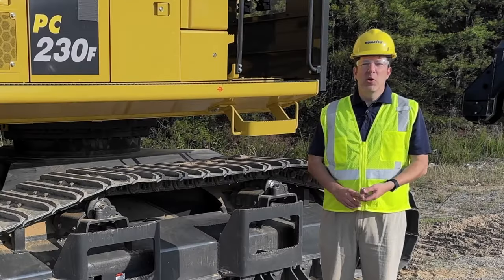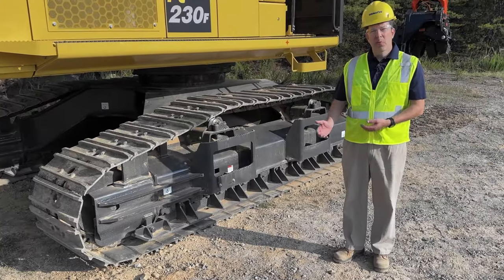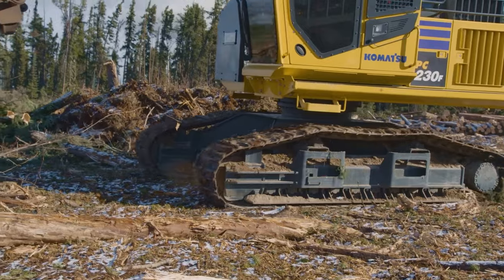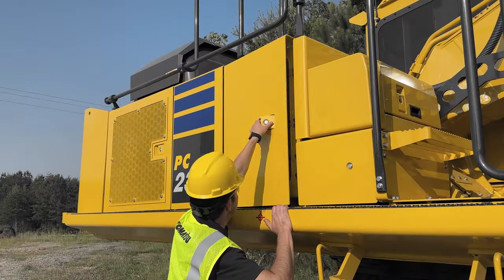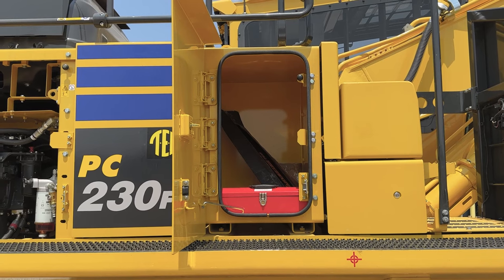Let's talk about a few additional new features to this machine. This unit comes with a full roller guard, single piece, with 10 carrier rollers for additional stability, as well as a heavy-duty idler spring. By moving the fuel tank to the rear of the machine, we're able to create a large opening so you can store your tools.